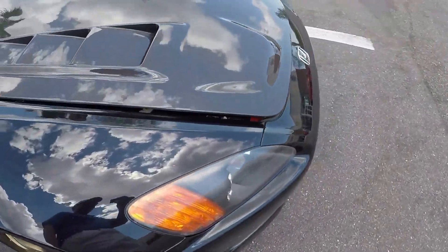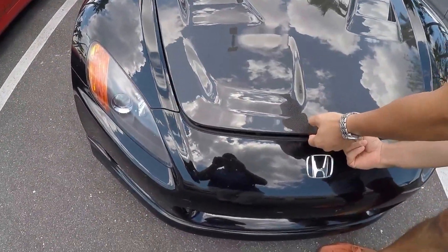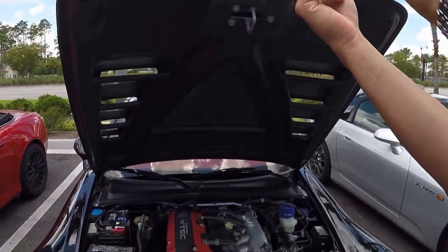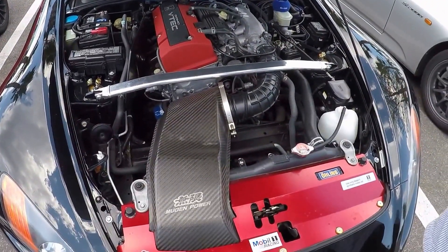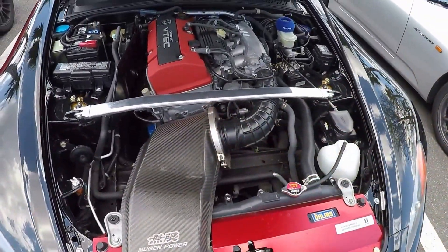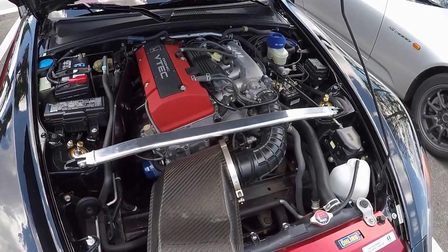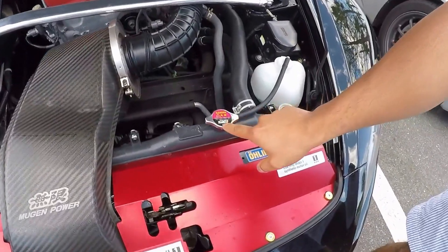So I just pop the bonnet and it's a very light bonnet. As you can see, I'm just lifting it up with one finger — it's very light. And so here, again, we're going all out Mugen. We've got the Mugen air intake. And then we have the Mugen header as well, and then you see here is the Mugen cooling cap.